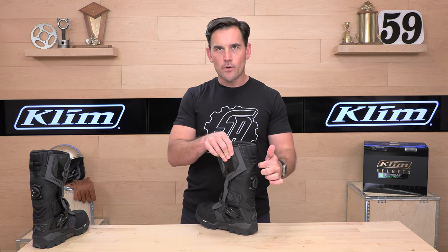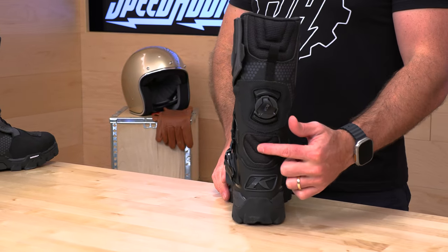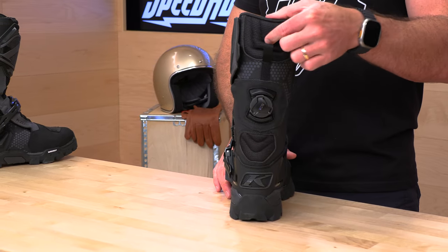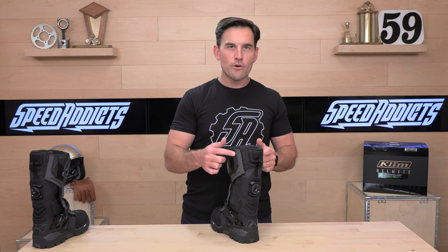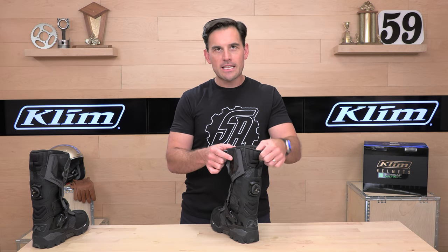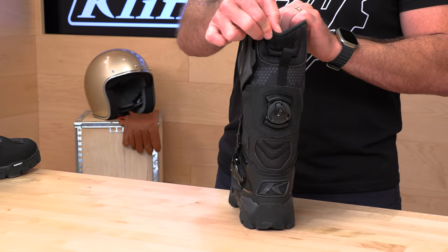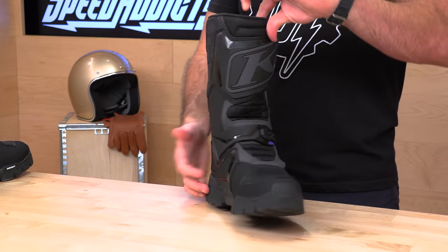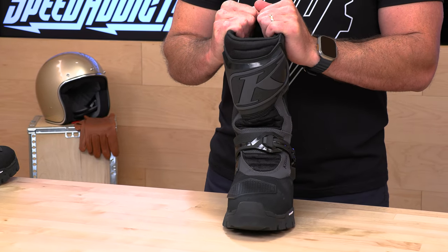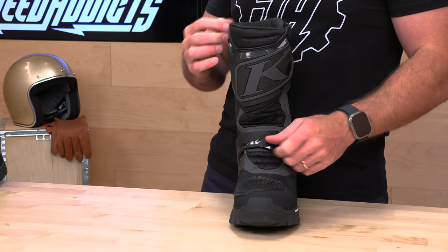They've got a pull loop here to help you get in and out of the Adventure GTX. Down below, there's a calf accordion stretch panel. A nice thing they did — they didn't put leather all the way to the back. It's a mesh foam material in the back, which is going to be a little kinder to your calf. Especially if you've got bigger legs, it's not going to jab into you. On the front, there's accordion flex to give you nice walkability on and off the bike.